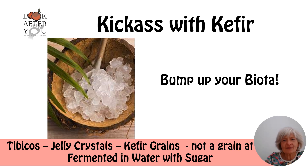Now, one of the lovely things about any fermented foods is the effect that they have on your microbiome or your gut flora. And these little jelly crystals, or kefir grains — which are not a grain at all and not related to the grain family — are something that belong to that family of feeding your good gut flora.